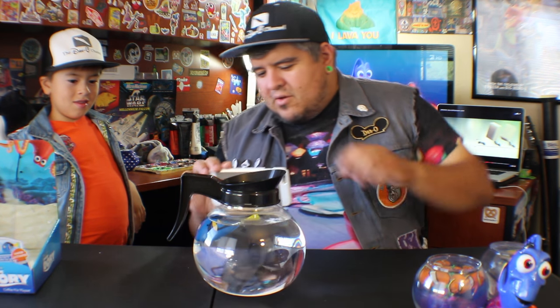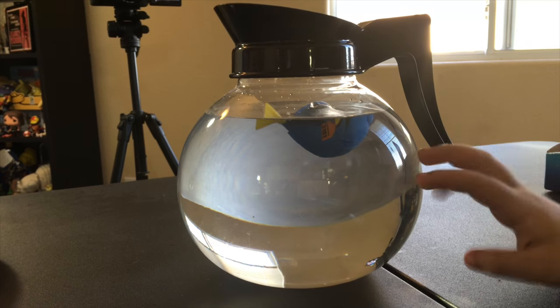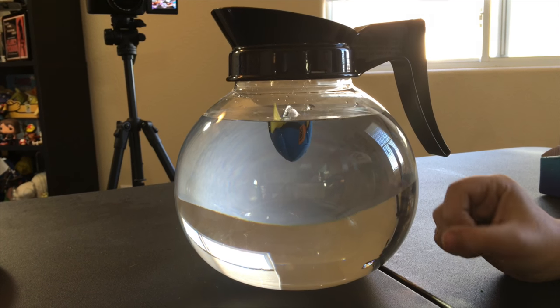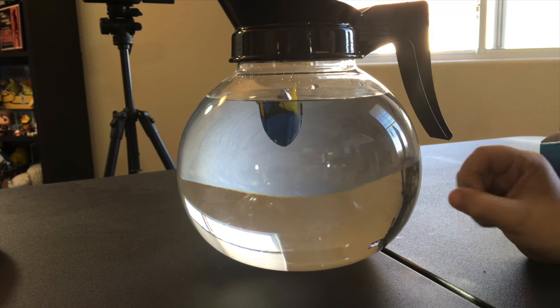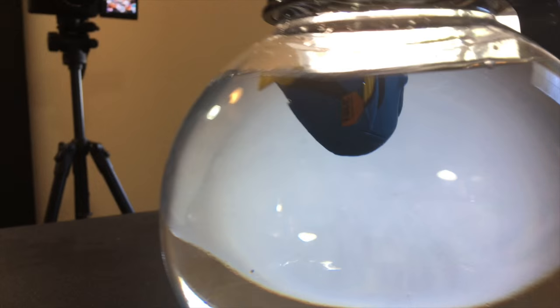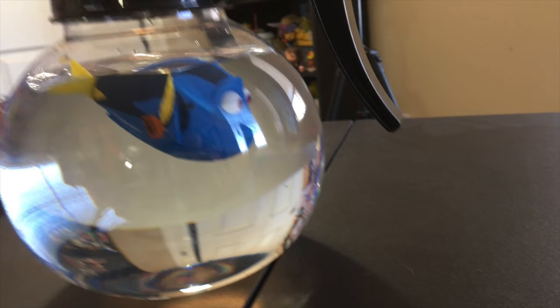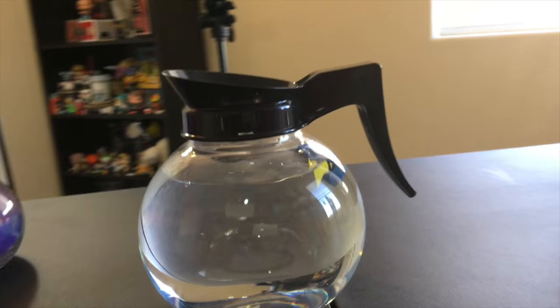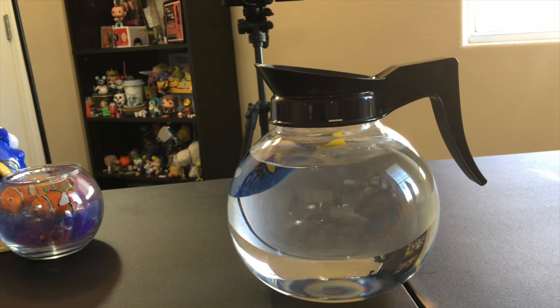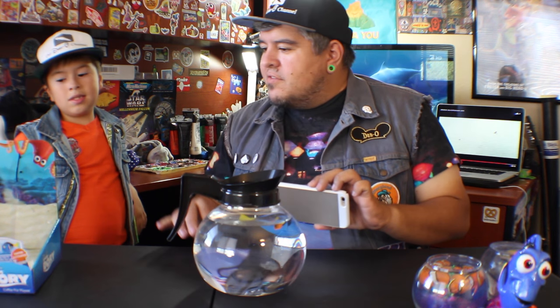I do like the swimming action. You know what I'm going to do? I'm going to put it in the background of my videos from now on — that'll be kind of cool. Oh, she stopped. Tap on it. There you go, and now she goes again. That's really cool. I like it a lot. I'll tap Dory before I start a video and it's up to you guys to notice. We have extra sets of batteries so we're good.